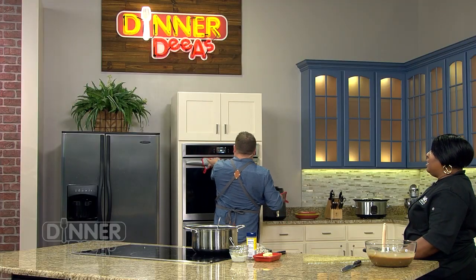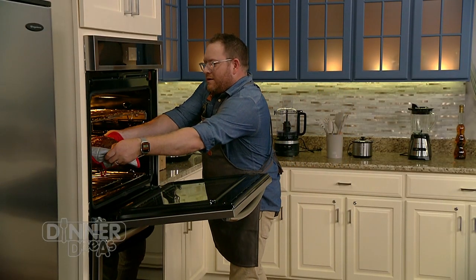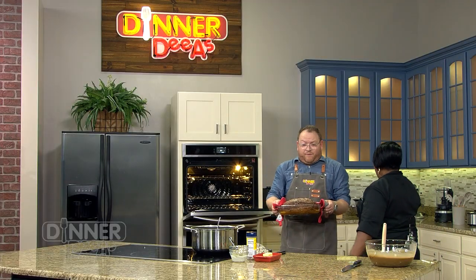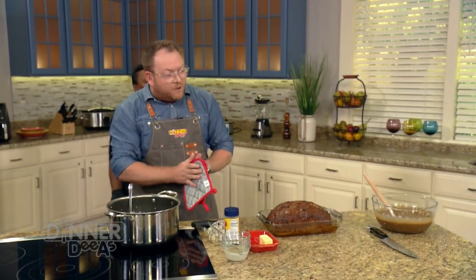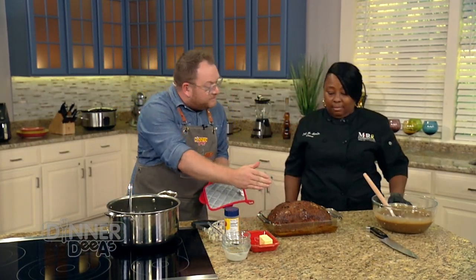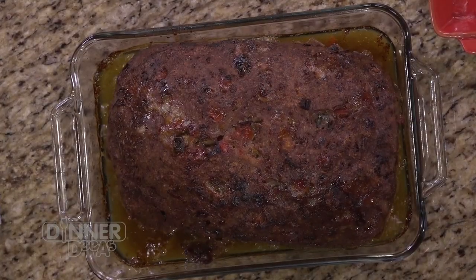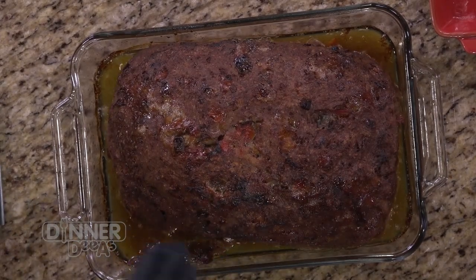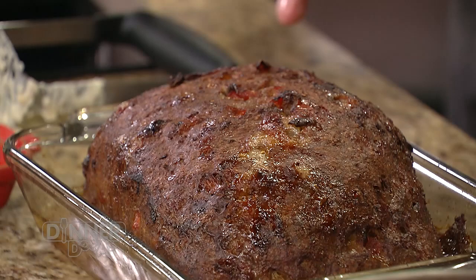Let's go ahead and get this meatloaf out of the oven — let's get the baby out. Look at it! It's about an hour and a half covered and about 30 minutes uncovered to get this beautiful glazed look on the outside. This looks absolutely beautiful — a beautiful crust. But it's not done yet.